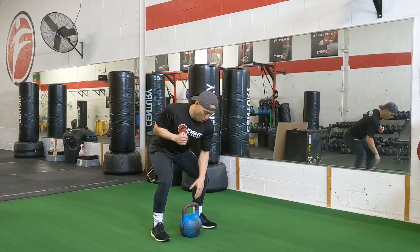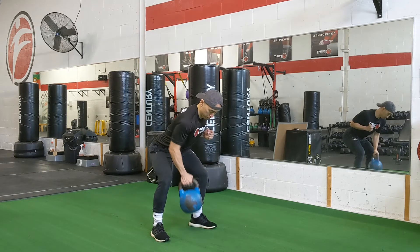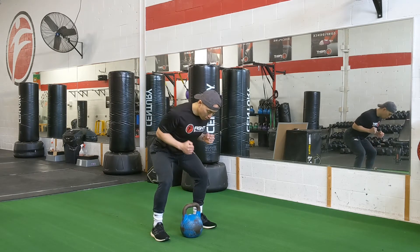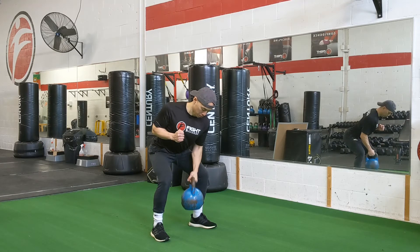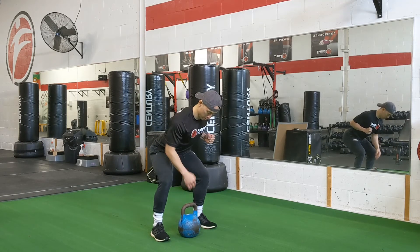Grabbing the kettlebell with an overhand grip, you're going to pull up and rotate so that your elbows are beside your body, and slowly lower back. An important thing is to keep tension on the other side so your lats are engaged.